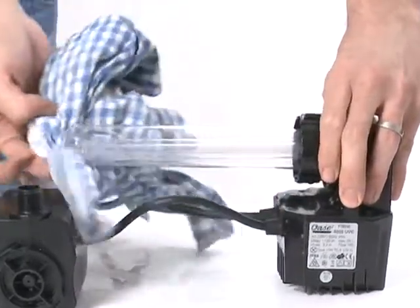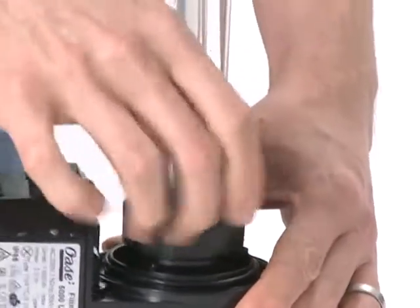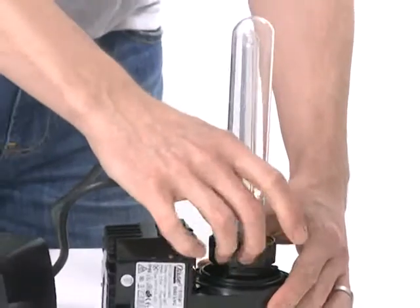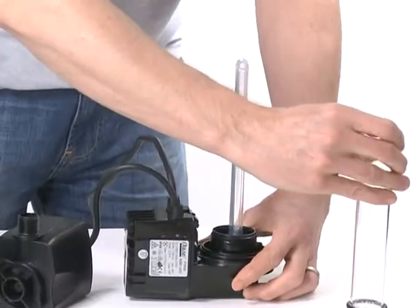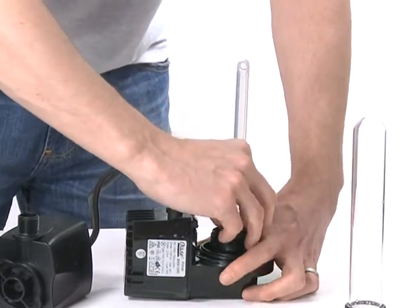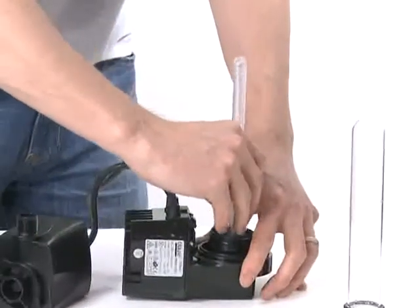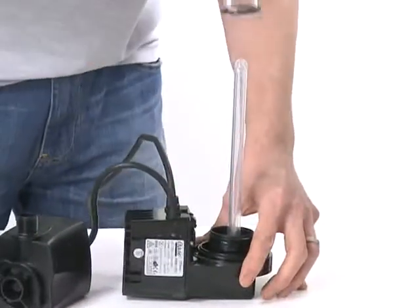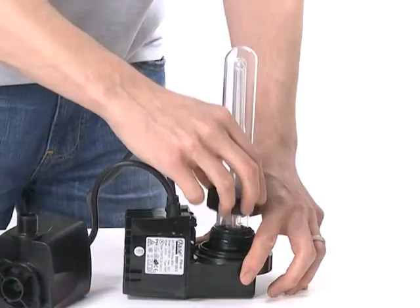To change the UVC lamp, remove the screw and unscrew the retaining nut from the base of the quartz sleeve. Carefully remove the quartz sleeve and O-ring. Then remove the UVC lamp and replace. Check the quartz sleeve and O-ring for damage and replace if necessary. Slide the quartz sleeve over the lamp, then replace the retaining nut and screw into place.